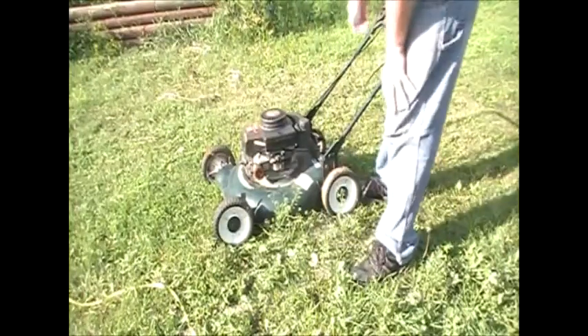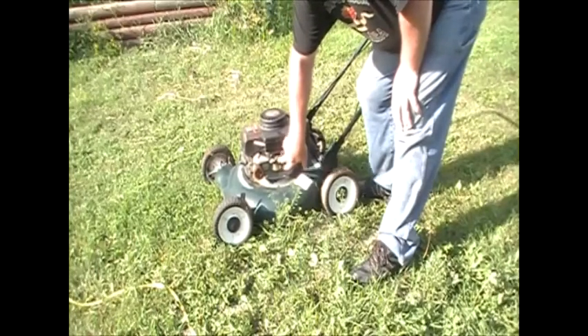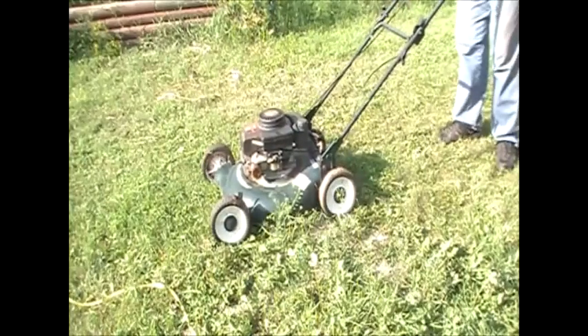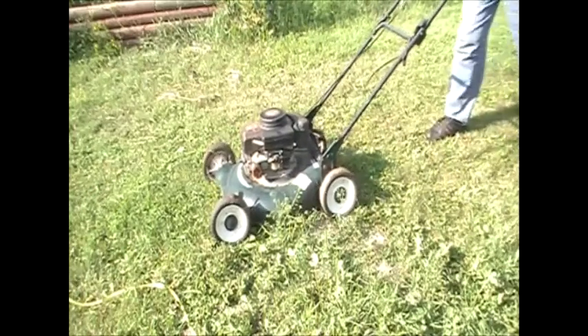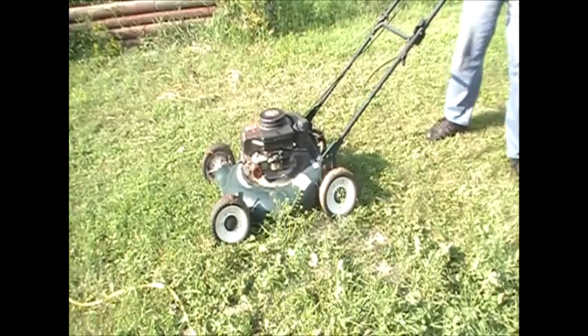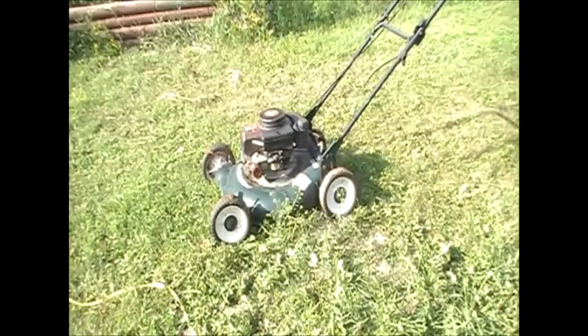This thing's been sitting outside all summer. I bought a brand new one so I haven't really had the need for this, but I've got some grass to cut. It's got no choke on it — just a little primer ball. You give it a prime and that's all it'll do. It's got lots of gas in it. That's the best I can get it to run. What happens is it's just been sitting outside and it's got a little bit of debris in the bowl. I'll grab a wrench and show you the easy fix.